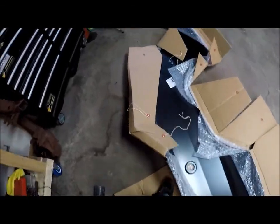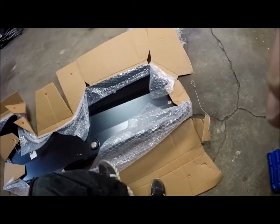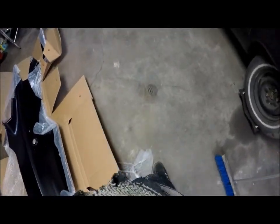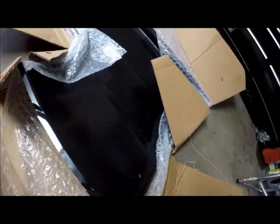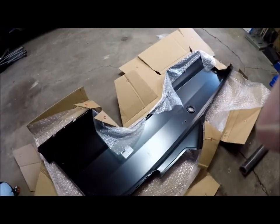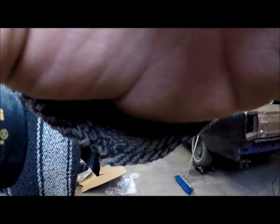It's like Christmas when this stuff comes in, that's for sure. I didn't have time to unbox it when I bought it, just to have a look. I was in a bit of a time crunch, so I'll put the camera down and flip it over.